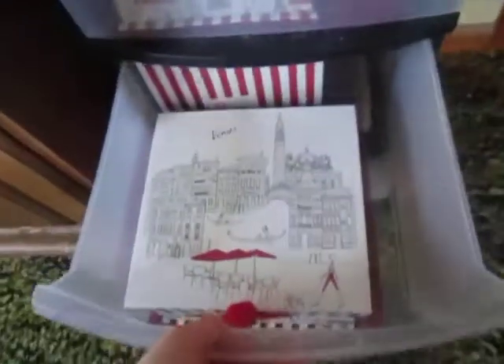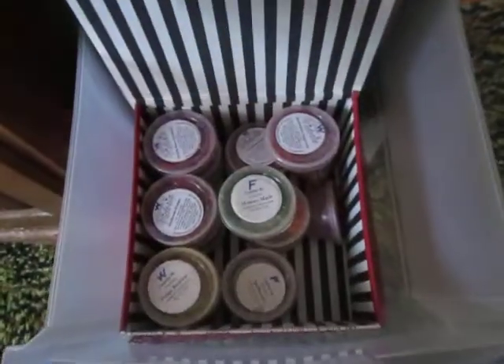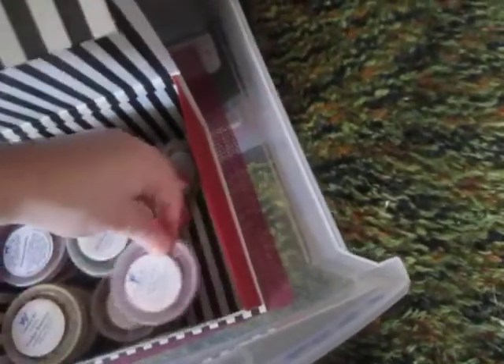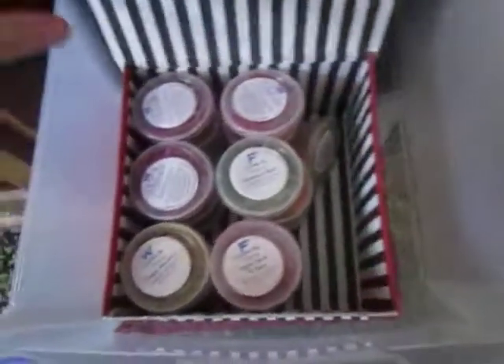Was I supposed to say clamshells the whole time? I'm so sorry. In here is the rest of my candles by Vittoria Sensations that are fall and winter. There's even a little one right there. So those are all those.